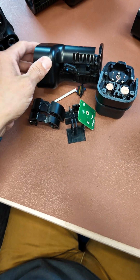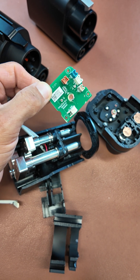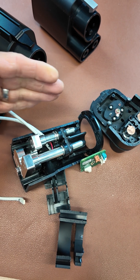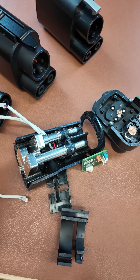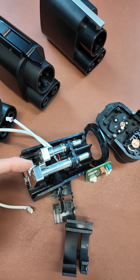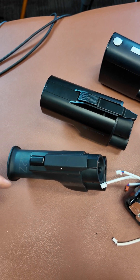And that is all that there is inside one of these connectors. The most important thing to know here is that there is no logic on this board, so there's absolutely nothing inside this adapter that is truly communicating with the vehicle or the charging station.